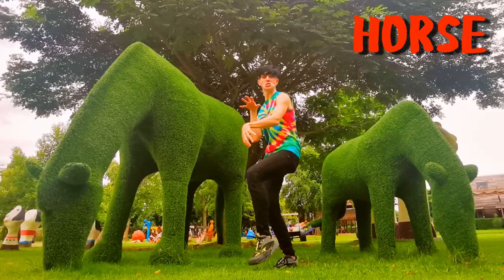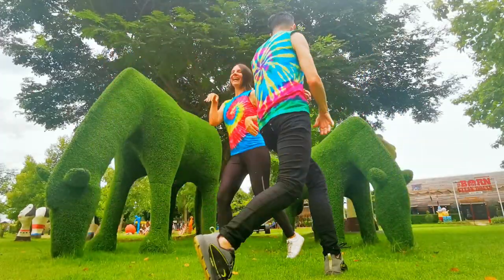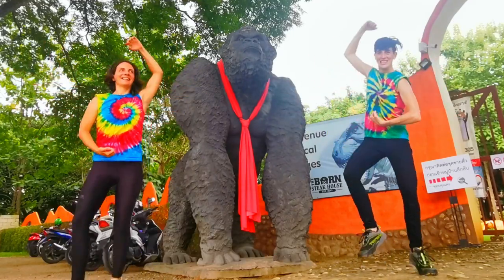How about the happy horse? Galloping on the spot or around in a circle. Now the gorilla jig. Swing those arms.